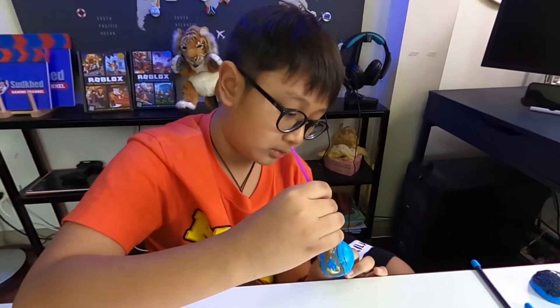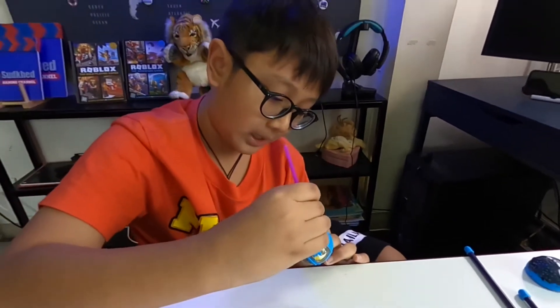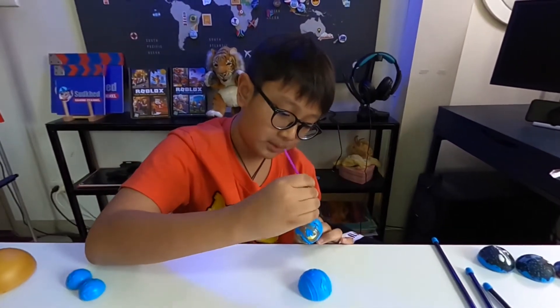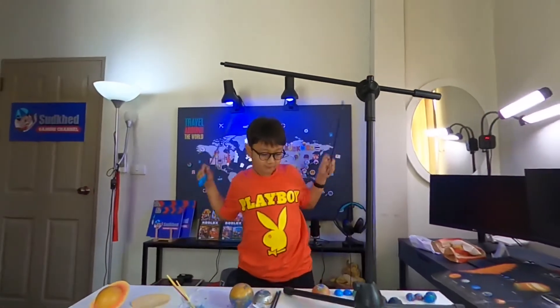Red and yellow should equal orange but it just turned out black or maybe dark green. Anyway, today I finished painting — it took like an hour.